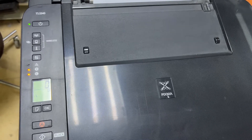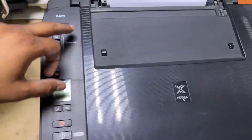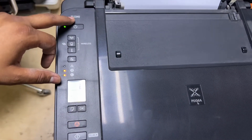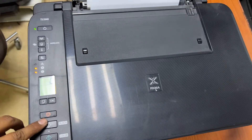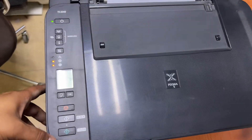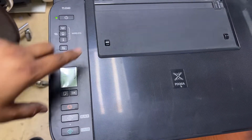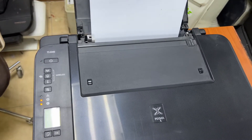Hello everyone, welcome to my YouTube channel. Right now in front of you is the Canon PIXMA model number TS3340. The issue with this printer is that when I give a copy command or print from the computer, it gives a paper jam error.